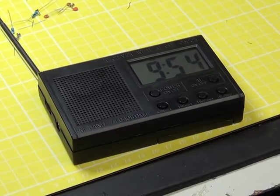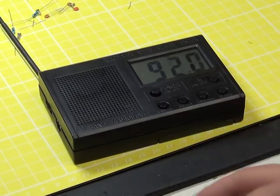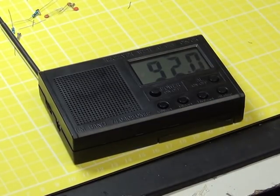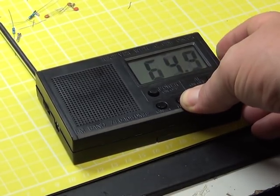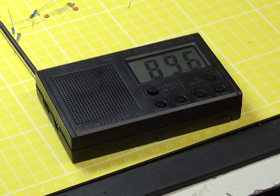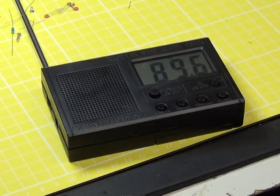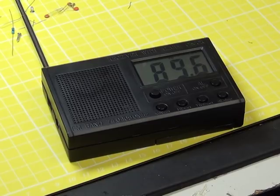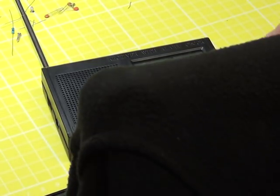We've put it together and put a couple of batteries in, and we've set the time. When you switch it on, it's actually out for 'on', which we find surprising. The highest it'll go at the moment is 92, so it's currently tuned from 64 to 92. We're in a very poor reception area. The chip has an AM capability, but it can't do AM because it's got no ferrite rod in it — so it's FM only.